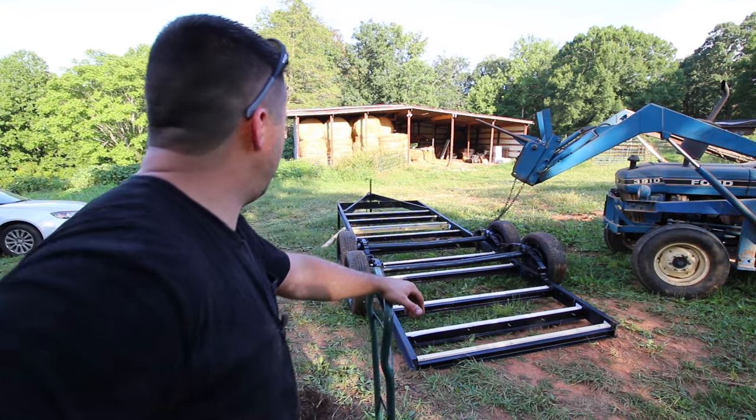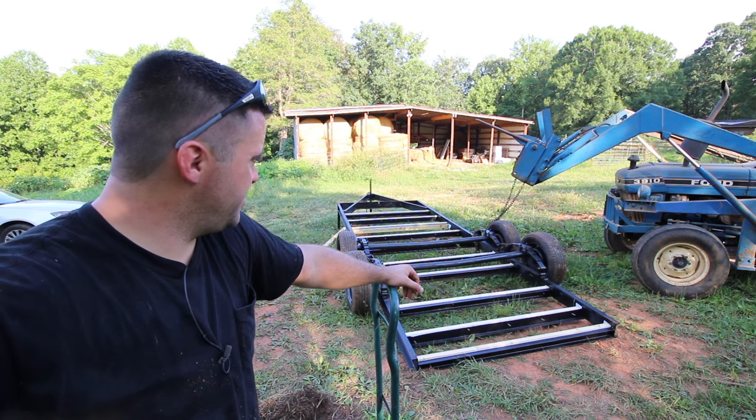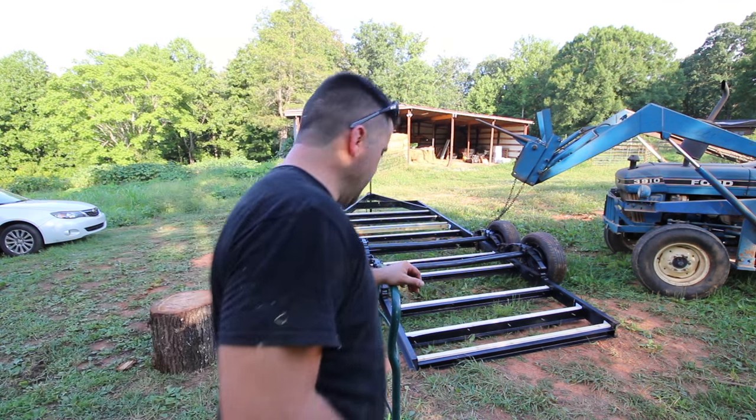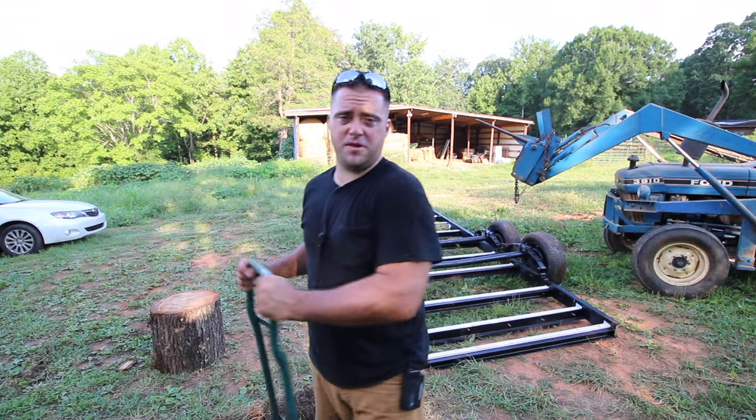What was good about that is I really tested out the strength of the trailer. I wouldn't recommend doing that. If I had a better piece of equipment — a wall forklift — that would have gone much smoother. But that thing is difficult to operate. Just don't do that, okay?